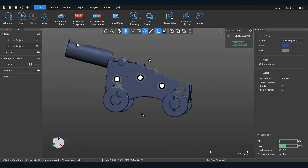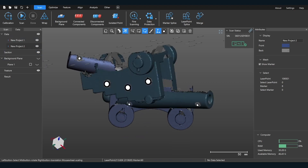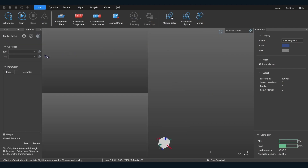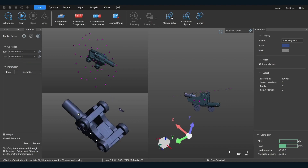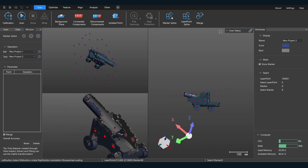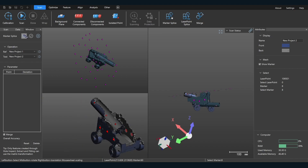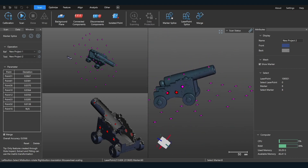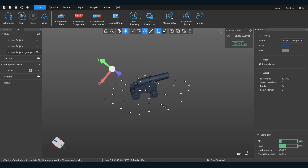So now I've got the other half of the cannon. Somehow we've got to get these two together into one cannon. With this — especially with targets — it's very easy, actually easy without targets but even easier with them. So we do this marker point splice here. We select one that we're going to keep stationary and the other that we're going to move. All I have to do is simply select common targets, click this, and over here we can see that they join together. Click OK — now it's one object, one complete cannon.